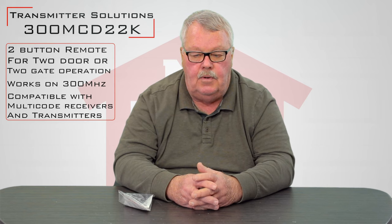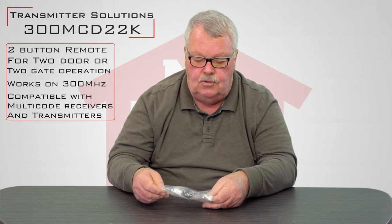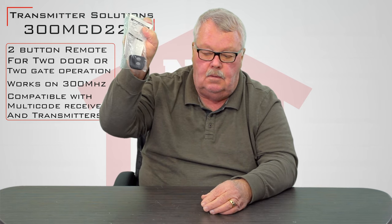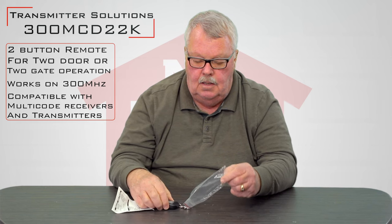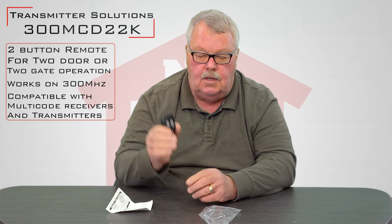The first three digits of the part number — 300 — denote that it's a 300 megahertz transmitter. We're going to open up the package here and I'll show you what it's going to look like when you get it. It's going to come in a little Ziploc bag. So we're going to take this part and out it comes. There's the transmitter.